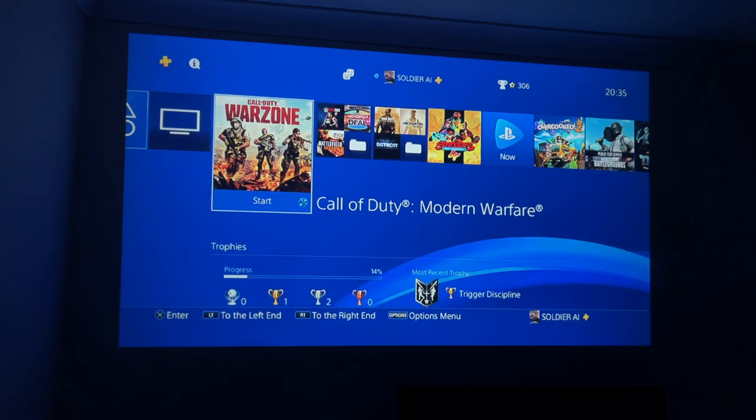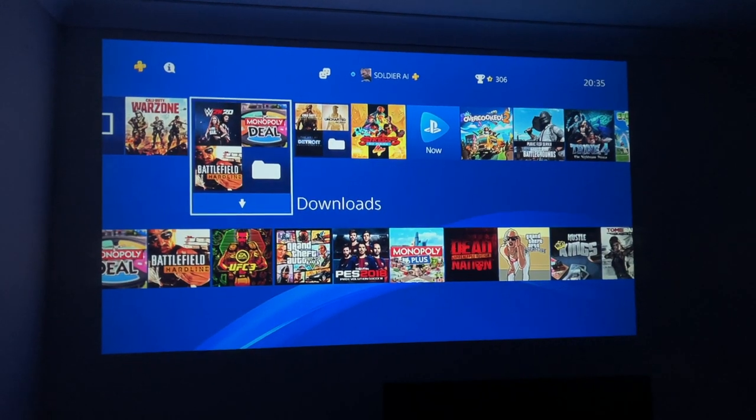With all the streaming out of the way, let's go ahead and play some games and see how gaming looks on this projector. We'll begin with Street Fighter 5.